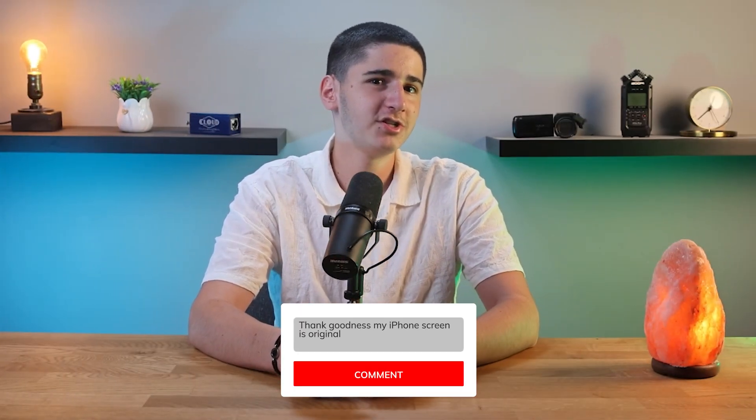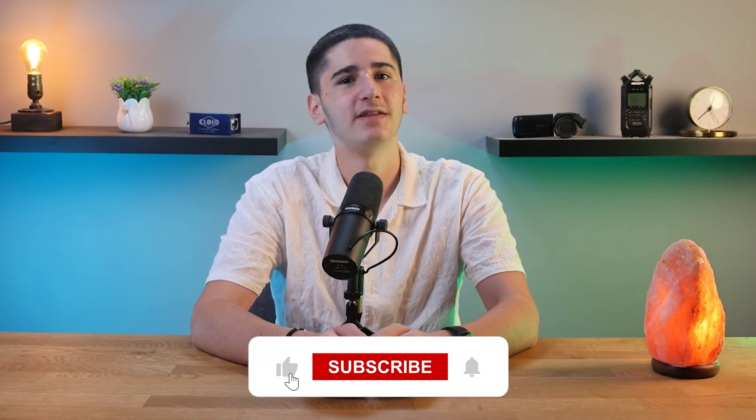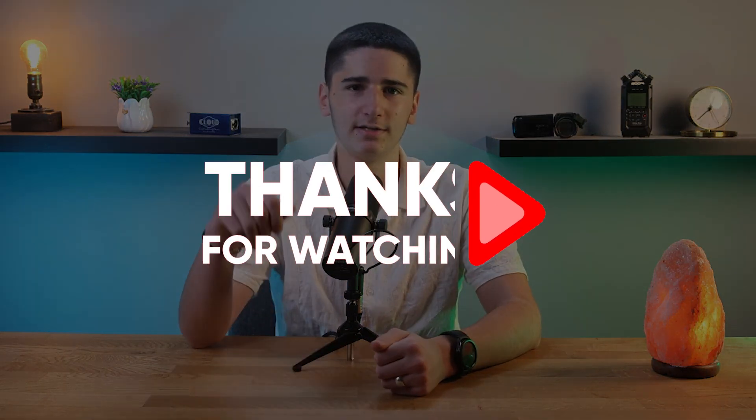Feel free to comment below if you have any questions or feedback, I love getting to interact with you guys. Please don't forget to like and subscribe if you found this video helpful, and make sure to turn on notifications for more tech videos. Thanks so much for watching and I'll see you in the next video.